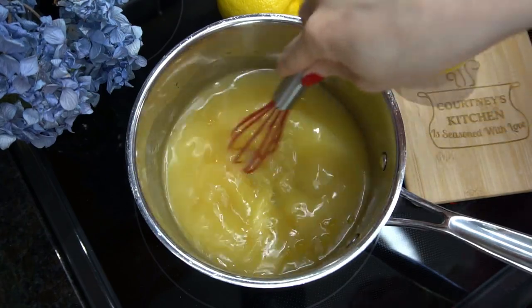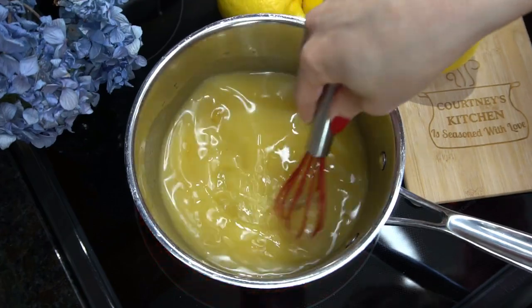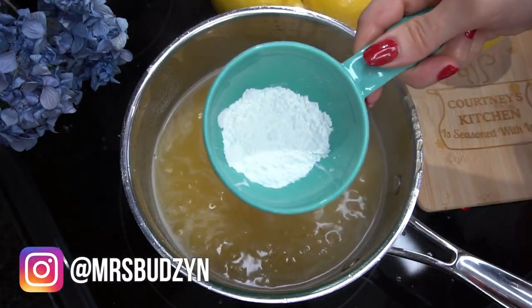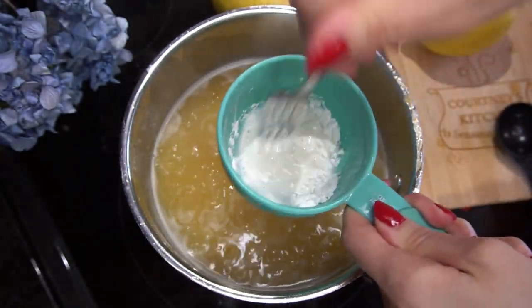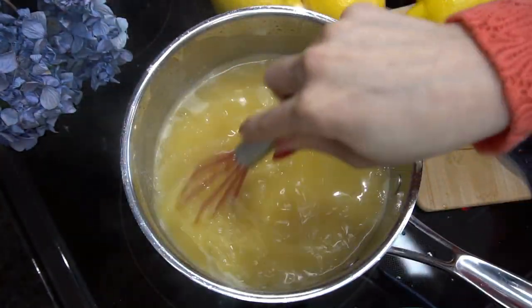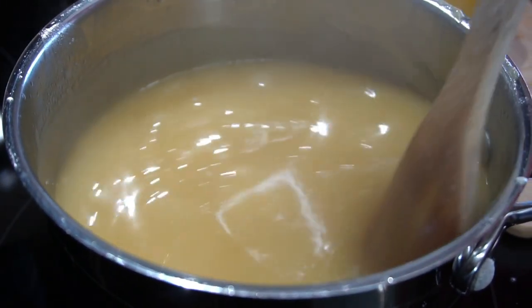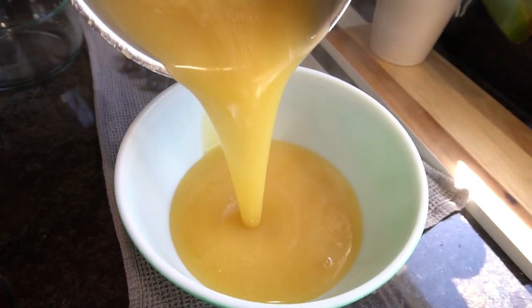If you guys want my recipe for limoncello, just let me know in the comments section below. I'm whisking it together and I just want to bring it up to a very light simmer. You can see this is at a very low simmer — you don't want it going any higher than that. Then I'm adding some cornstarch and a little bit of water, whisking that together to make a slurry so it can thicken the sauce. You can see how quickly it got nice and thick. As it cools, it'll get even thicker. Turn off the heat, pour it into a bowl, and set it aside to cool completely.